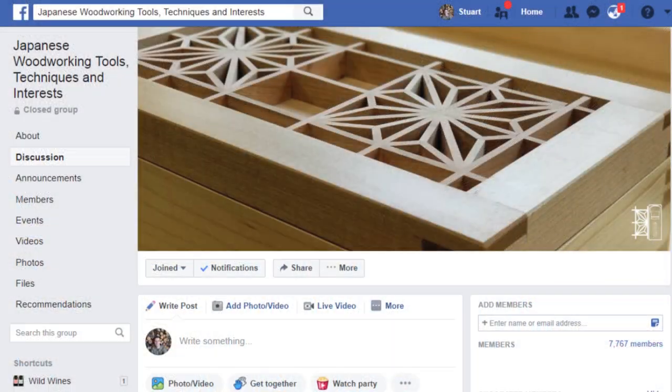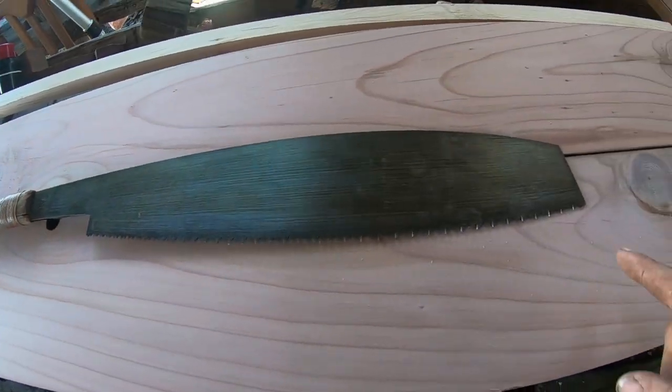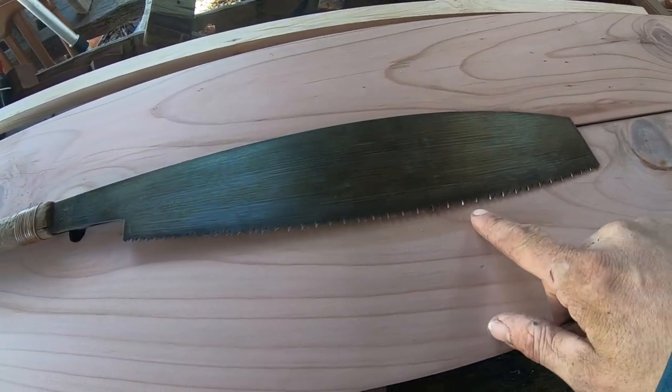The other day on the Japanese woodworking group I'm part of on Facebook, we were discussing Japanese boat building saws and why they are the particular shape that they are. Well, I reckon that today I've worked it out.